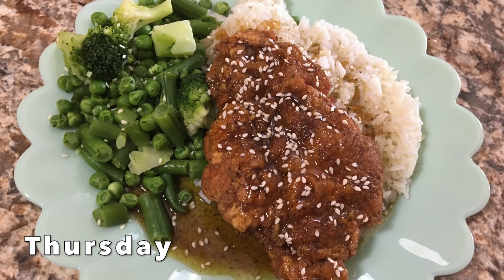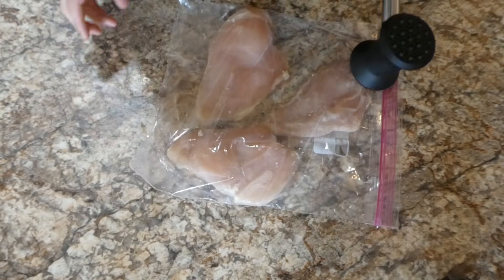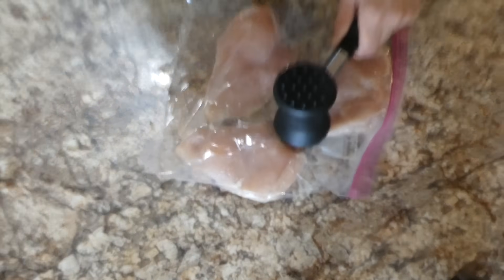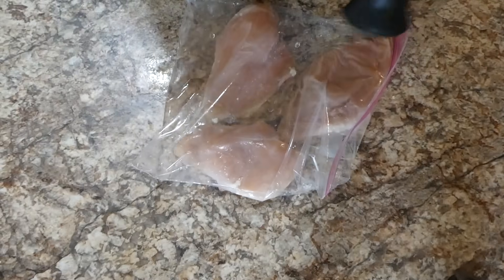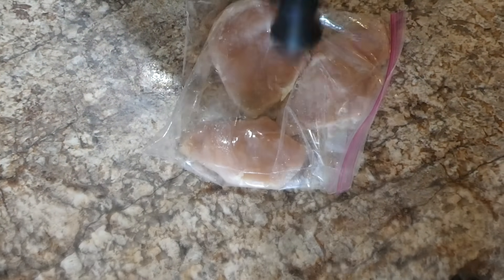For this night's dinner we're making some double crunch honey garlic chicken breast, and this could have been my favorite meal out of the entire week — this one was so good. To begin I'm just beating my three chicken breasts — you want them nice and thin and even in size.